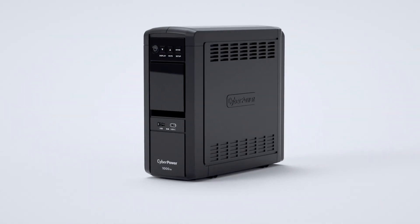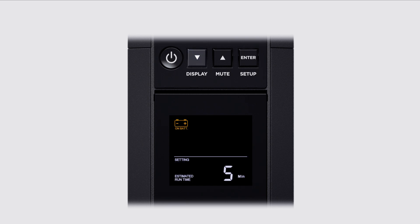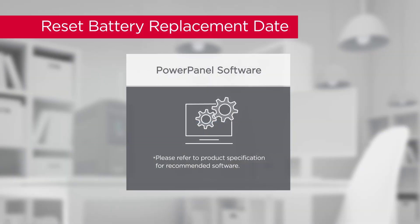Now that you've completed the battery installation, it's time to test it. You can run a battery test using the LCD panel. First, press the Enter button until NOR is shown on the screen. Press the downward arrow button and select the BT option for battery test. Press Enter and the downward arrow button to select Yes, then press Enter to start the battery test. When the battery test is complete, the UPS will return to line mode.